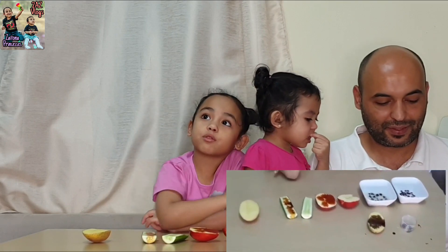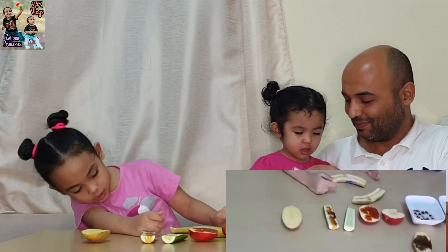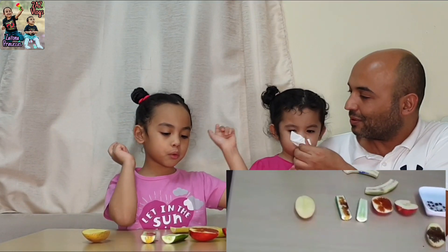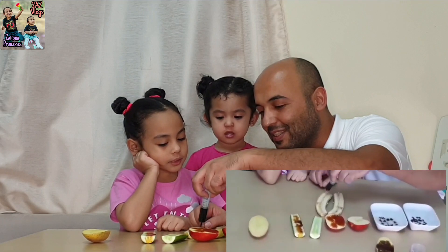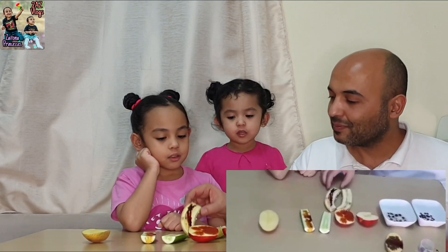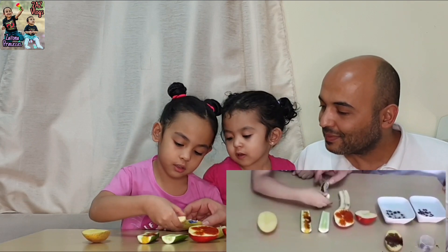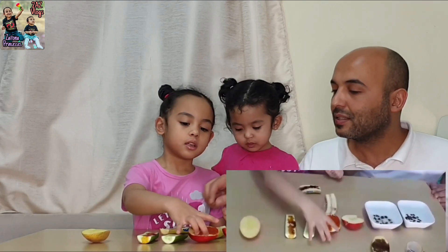How about trying banana? What do you think about banana? Not sure. Let's see the banana — it looks like the apple. That means it has a little bit of starch.